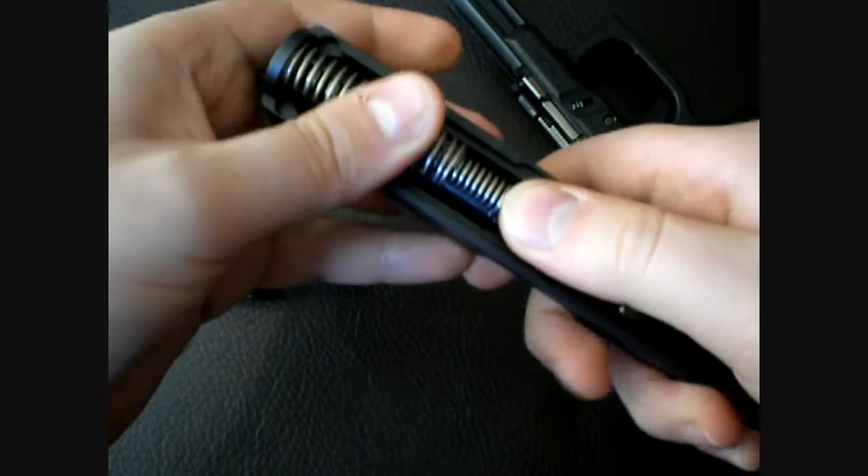Let me put this back together — it's hard to move around this tripod.